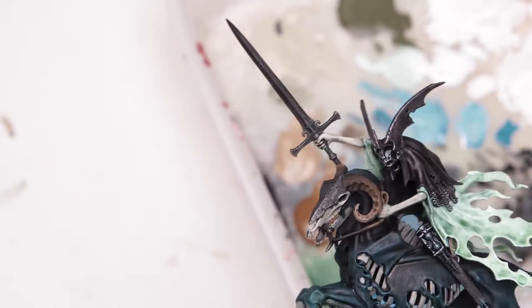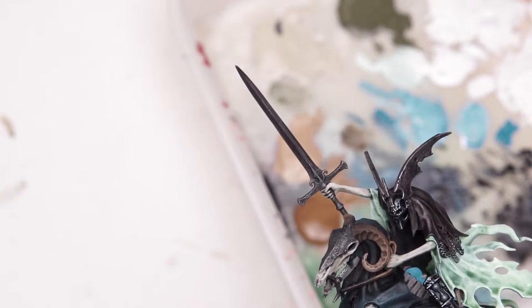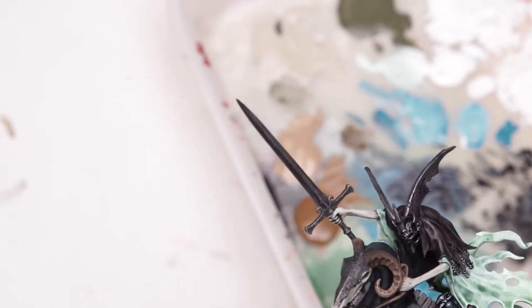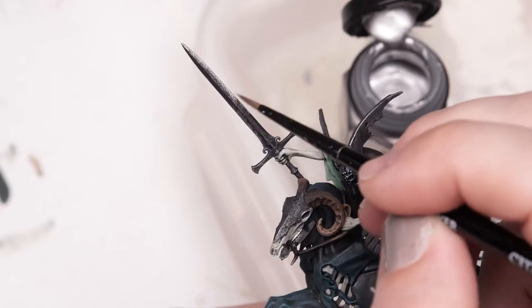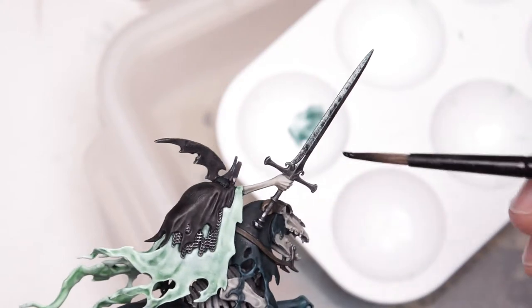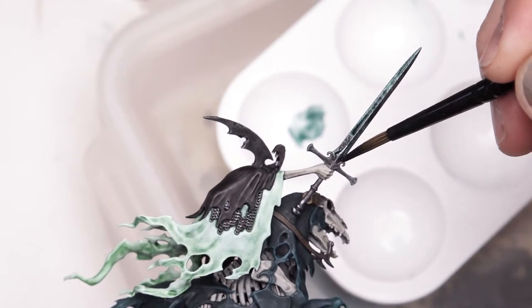My first plan with this sword was to try and make it look magical. I haven't really figured out how to do it. My first plan was to have a purple magical sword, but obviously I won't go with purple. I want to keep it metallic but get some colour in there as well. So I'll probably paint it with some chainmail wherever the light will hit, and then wash it with the same blue as on his helmet, and just leave it sort of semi-magical. I'm trying to get these streaks just to give it a bit of a magical feel. I just got a bit of the Coelia Green Shade here - it's looking magical.